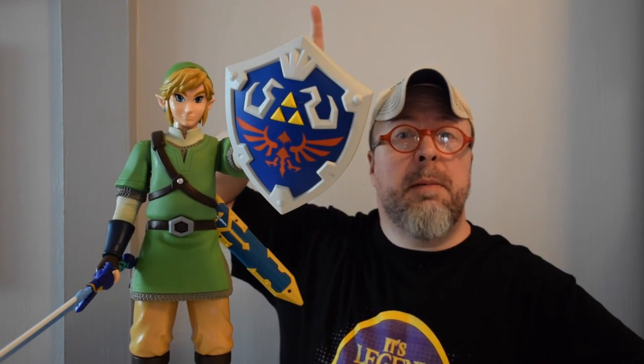That's Link from the Legend of Zelda and the world of Nintendo by Jacks Pacific. This is TJ for GoFigureNews.com — wishing you well.